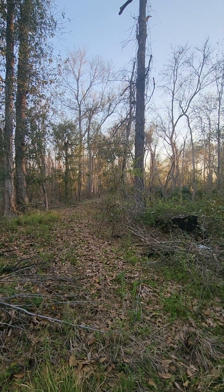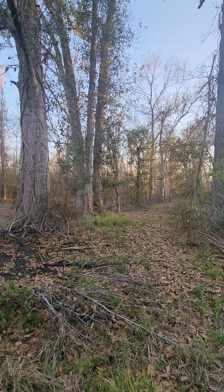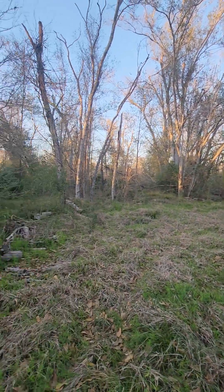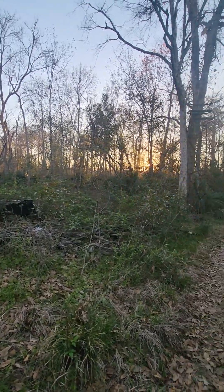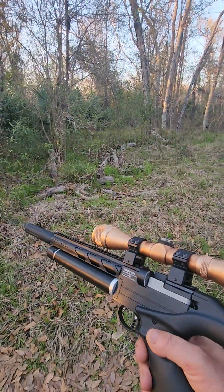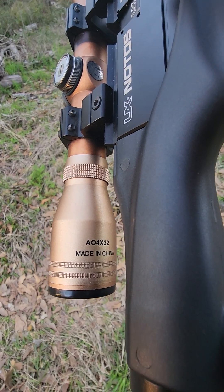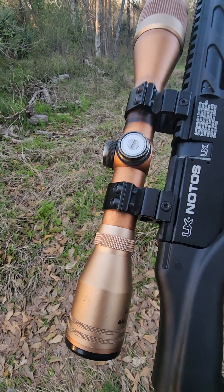Welcome back to the woods. This video is about hunting and my quick thoughts on the air gun I'm using. If you're not feeling like seeing dead animals, this isn't a video for you. I'm out here today with my Umarex Notos .22 cal PCP.